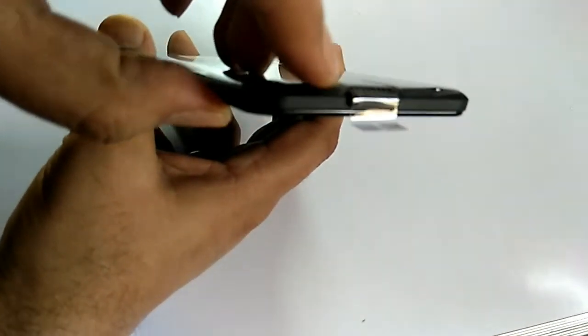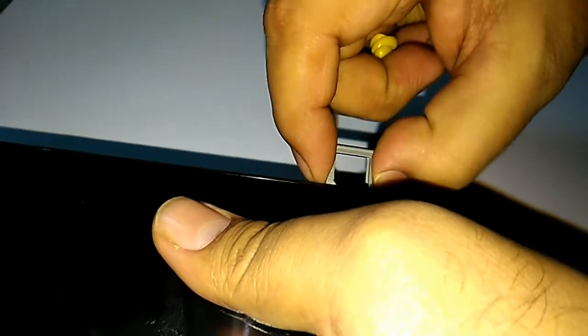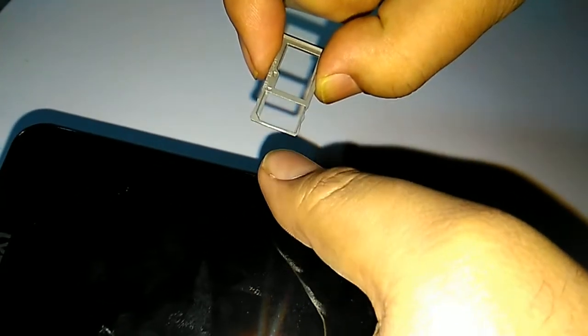This is the 3.5mm audio jack, and there is a microphone and a USB port for charging. The upper tray is SIM1 and the lower tray is SIM2. The upper tray SIM1 supports micro SIM card, and the lower tray supports nano SIM card. There is also a separate slot for microSD card.